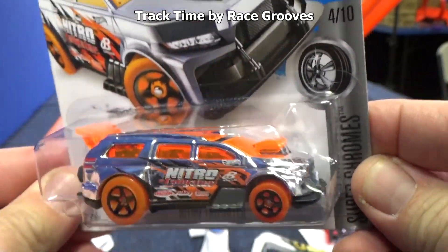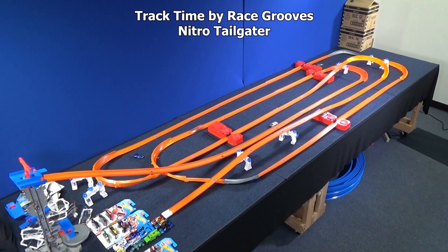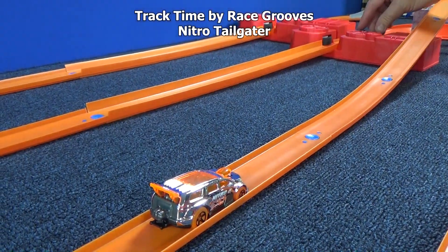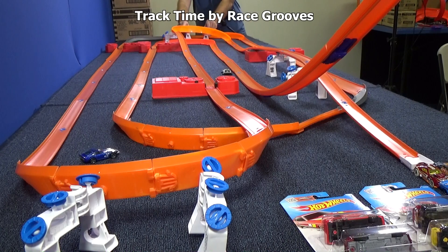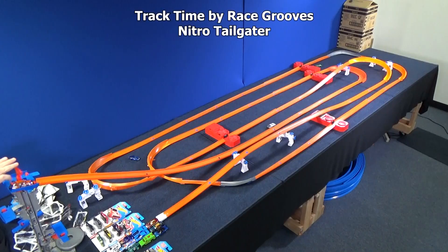Nitro Tailgater. Even though the Hudson Hornet was not successful, we do have a lot of cars that have made it. He came flying around the curve — I don't know what happened at the booster. We can go ahead and turn the boosters down — I don't think Nitro Tailgater needs so much force. Let me see if I can straighten out this curve — it gives the cars a straighter shot. Sometimes you've got to do little adjustments for each car because each car is not the same weight and size.